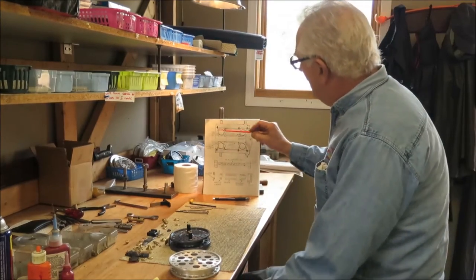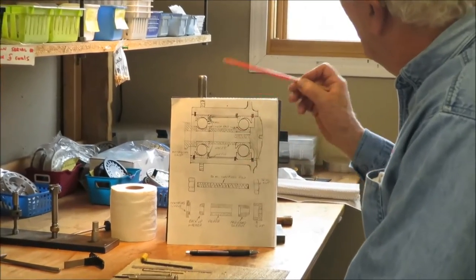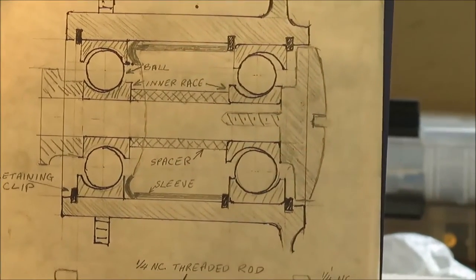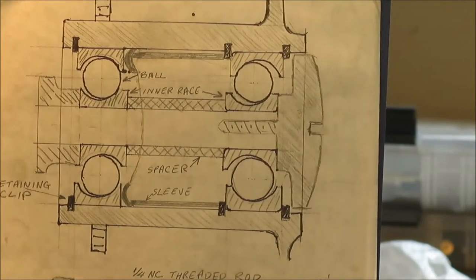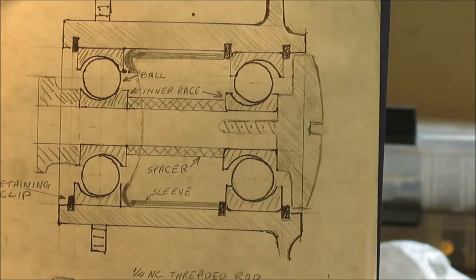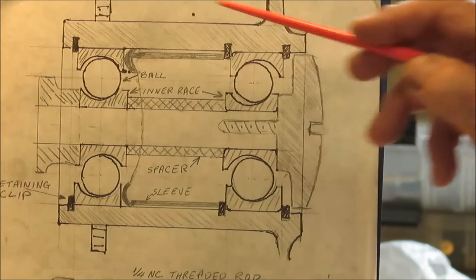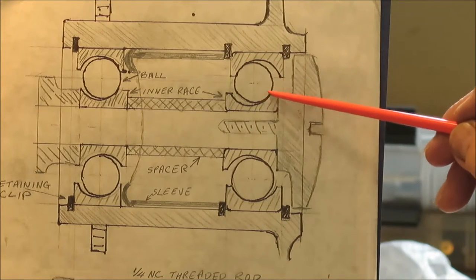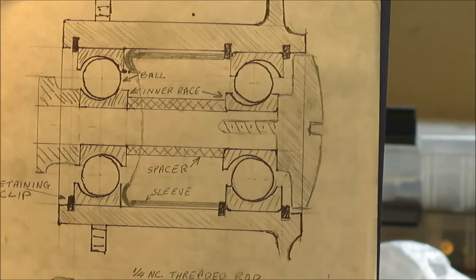This is a schematic of the core of my reel. This is a center hub and these are two ball bearings. These bearings are German-made precision ABX 7 ball bearings, stainless steel. This is a retaining clip to prevent the ball bearings falling out. This is a wave spring for keeping lateral pressure on the two ball bearings so that the bearings ride on the outer race and the inner race. That's called the preload.